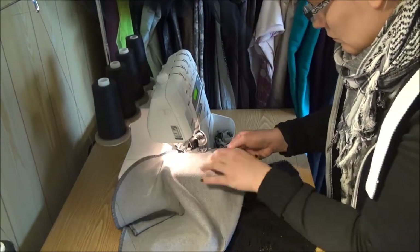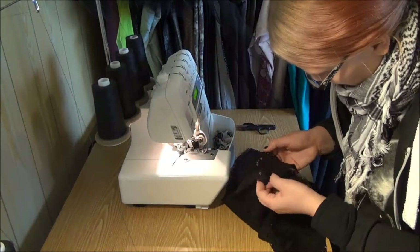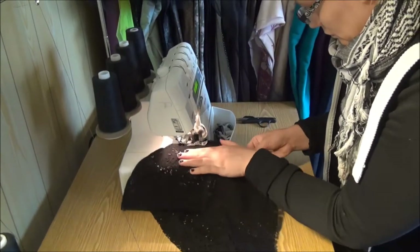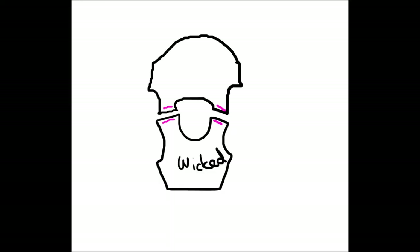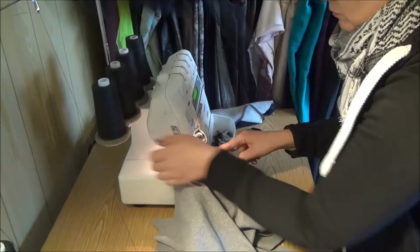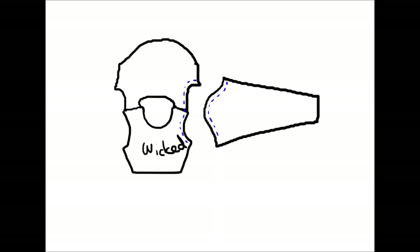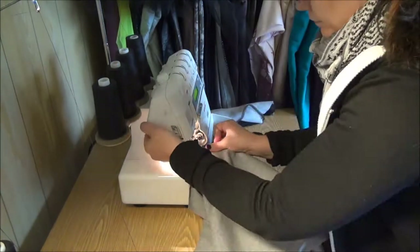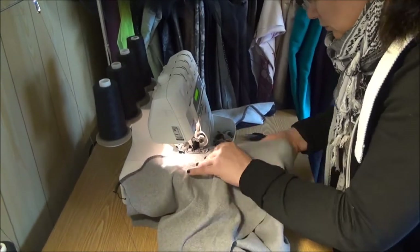Once I had cut out all the pieces I started sewing the shirt together. In this project I used only the serger and the cover stitch machine. I started by sewing the hoods up and then the shoulder seams. This is the way I like to construct a shirt: first the shoulders, then adding the sleeves, and after that I sew the side seam and the sleeve together. This way I don't have to be so exact with the sleeve — it usually just fits perfectly.